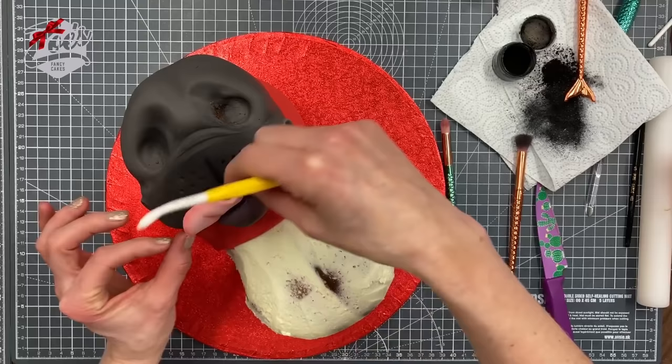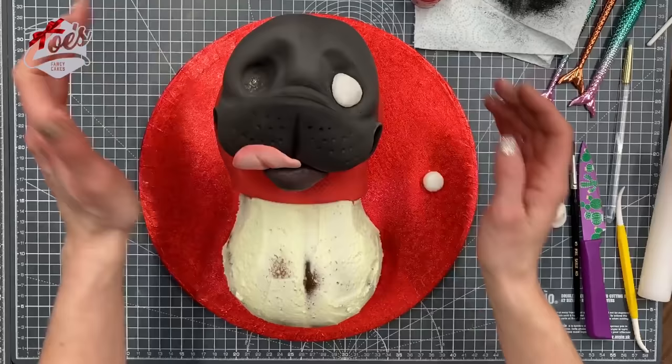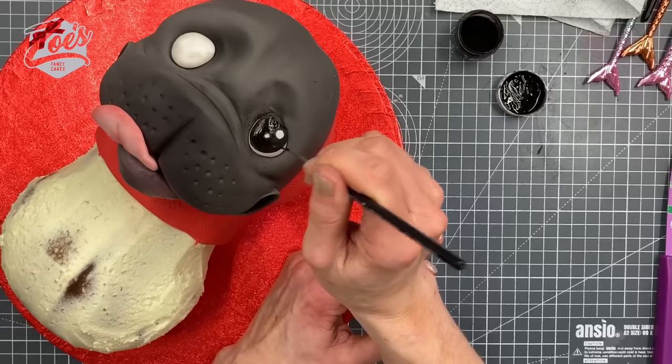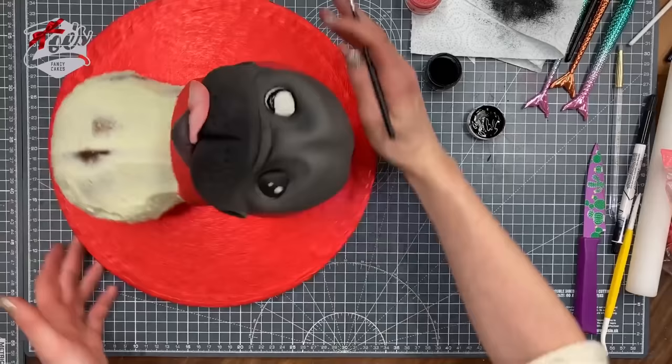I'm going to slip the pink disc between the bottom and top of the mouth as a tongue. Then I'm putting two balls of white fondant in the little eye areas, trying to push them into that teardrop shape. I'm using black dust mixed with some dipping solution to create a paint so we can paint the eyes — a nice big curved line, leaving two small circles that stay white.